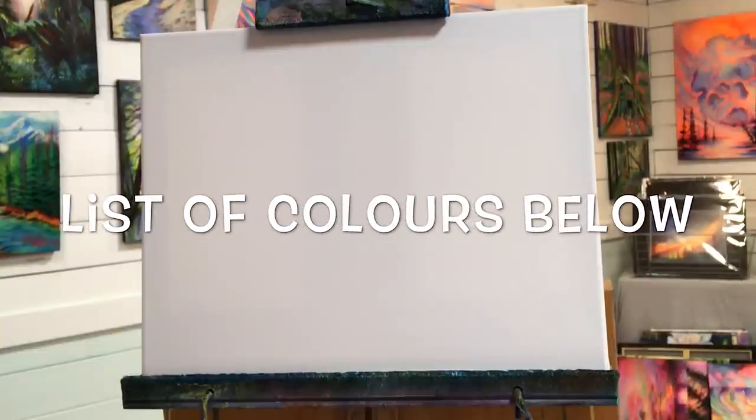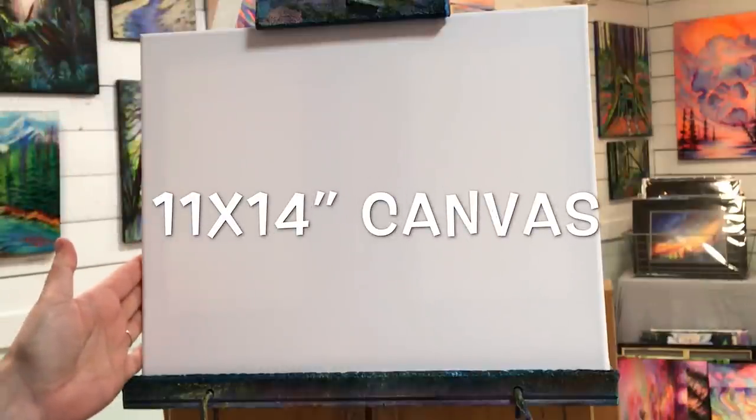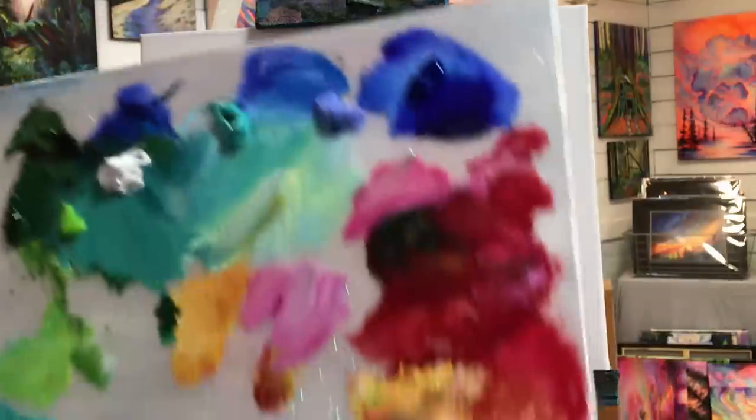I'm going to go over the list of colors we're using right now and I'll have them down below in the description. We're working on an 11 by 14 stretched canvas today — this has been double primed.